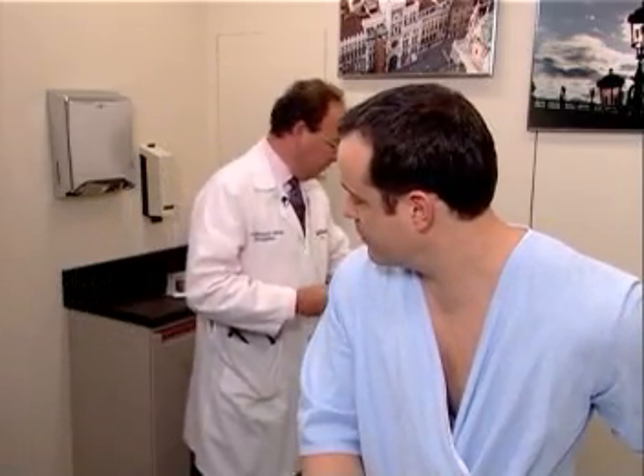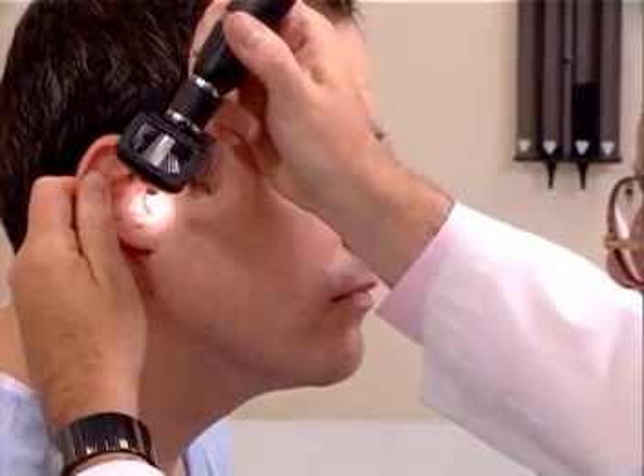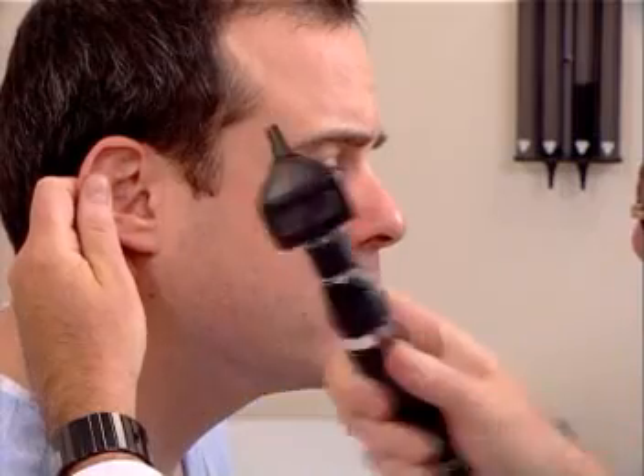I'm now going to demonstrate the otoscopic examination. The otoscopic head is put onto the handle, and the largest diameter speculum is used. In order to visualize the patient's tympanic membrane and external auditory canal in the right ear, the examiner places his left hand on the mastoid process and pulls up, out, and back, thereby straightening the external canal. The instrument may be held either way to enter the canal — both are acceptable. The most important part is pulling up, out, and back to straighten the canal.